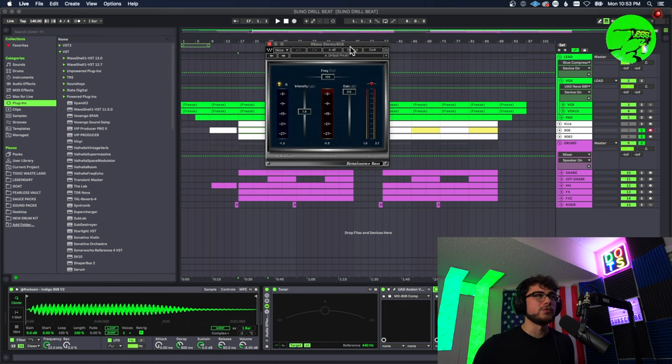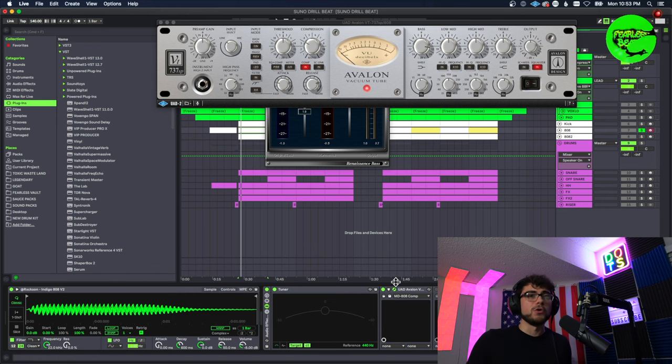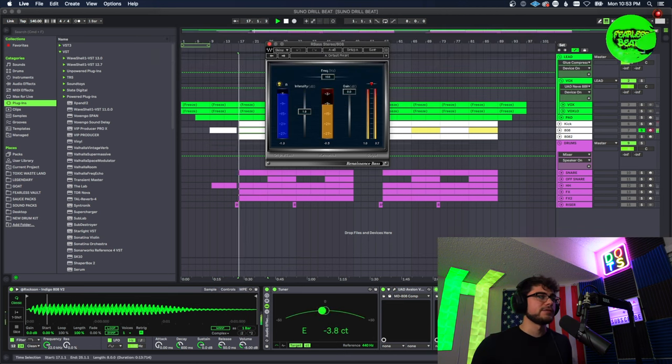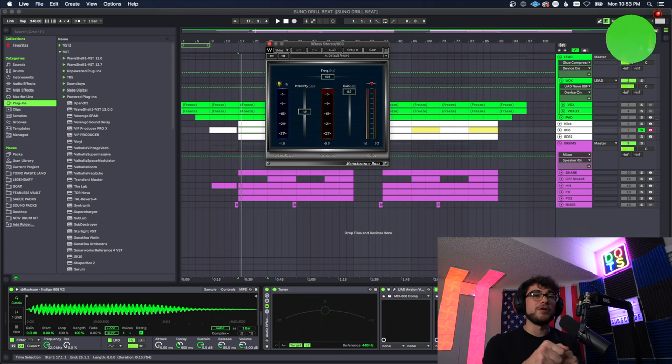Then I did a little bit of R-Bass — you may have seen me use this on synth basses before — I targeted more of the higher end on this 808 and boosted it a couple decibels. Let's hear the progression. Without any plugins first... and then with the glue compressor, you may have felt the bass stand out a little bit more — that's exactly what we were going for. Then with R-Bass it almost gave it more of a higher lean — it added more body in the mid-high range.